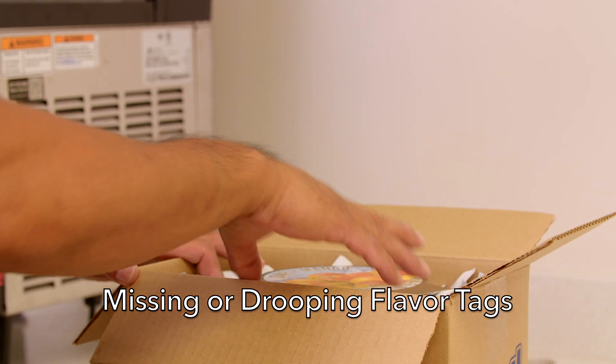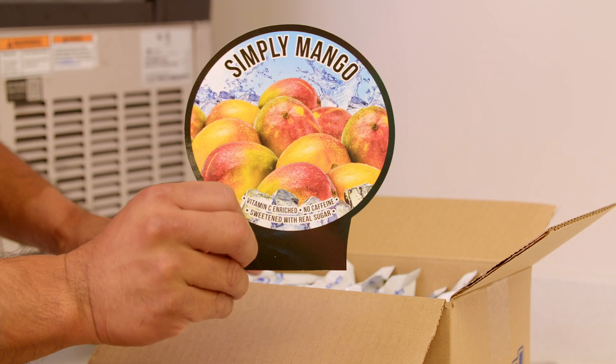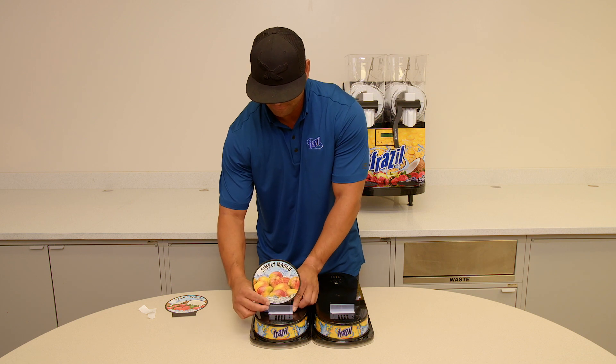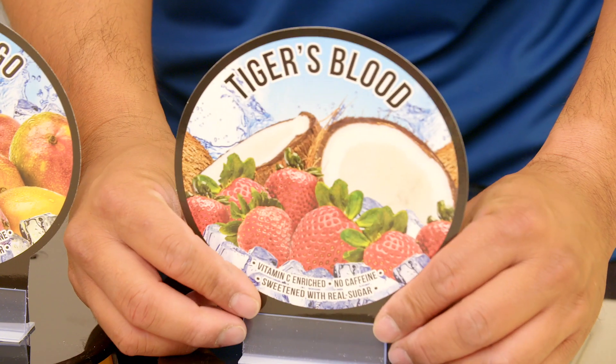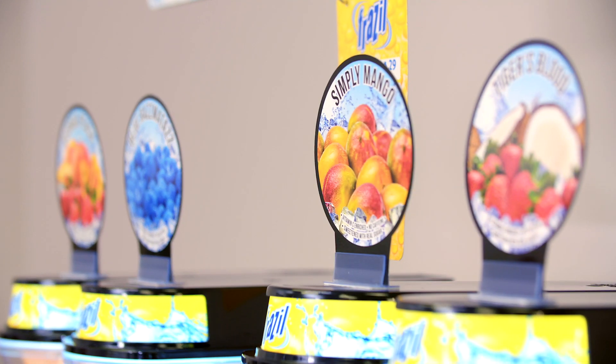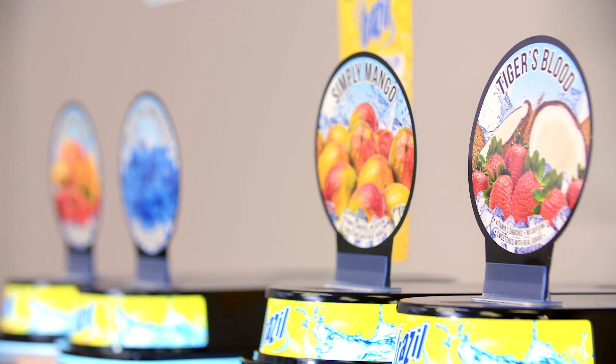Missing or drooping flavor tags. Inside every box of Frazzle product is a new flavor tag. Place or replace the flavor tags with each case of product you receive to ensure the machine looks fresh and up to date. If the case of product is missing a flavor tag or if you need new flavor tag holders, contact Frazzle.